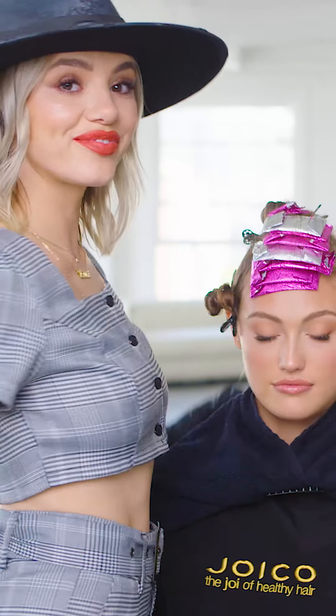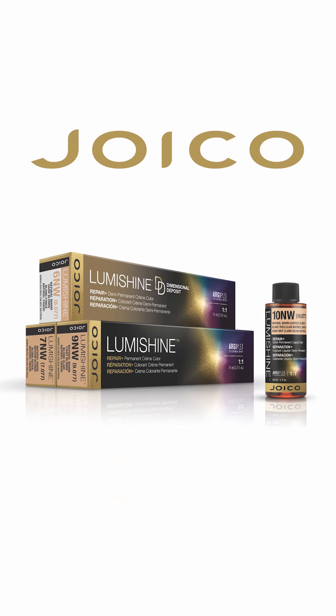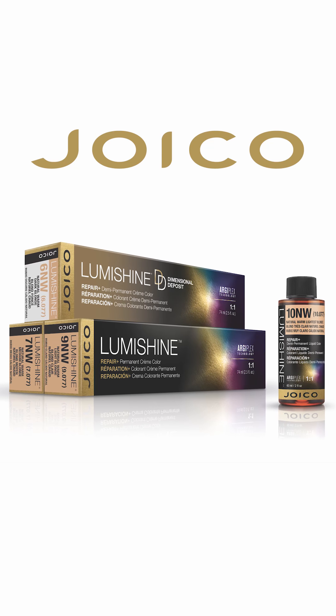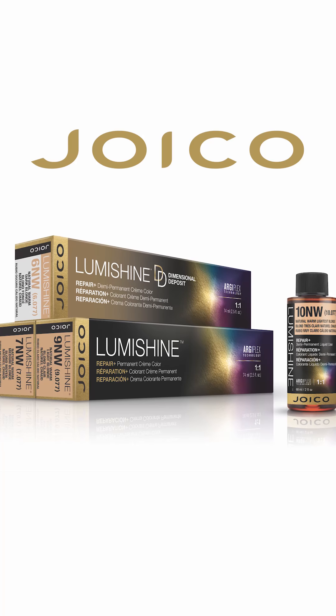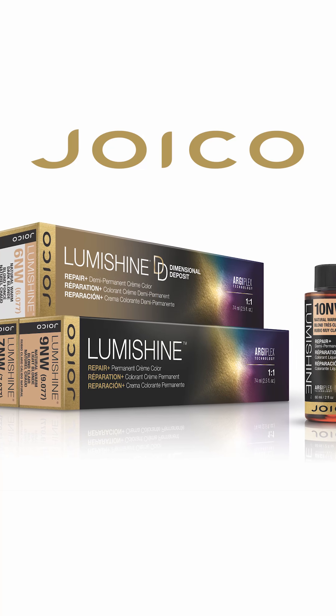Glowing healthy-looking skin is a super hot makeup trend, so it was only a matter of time before a transition to hair. That's exactly what LumiShine's Natural Warm Series and my Glow Lights technique do — it uses shadow, light, and shine to give your clients' face that glowing look everyone wants with hair color.